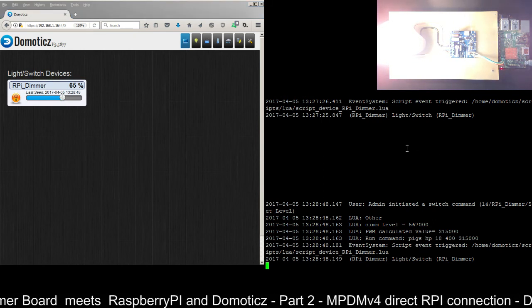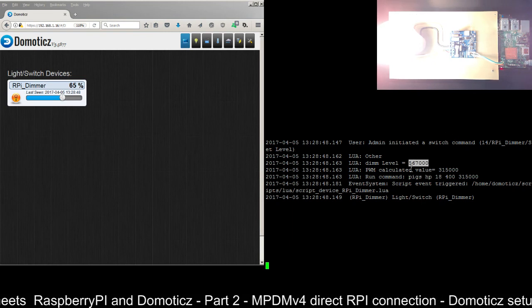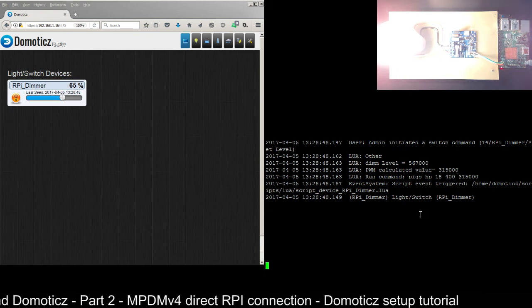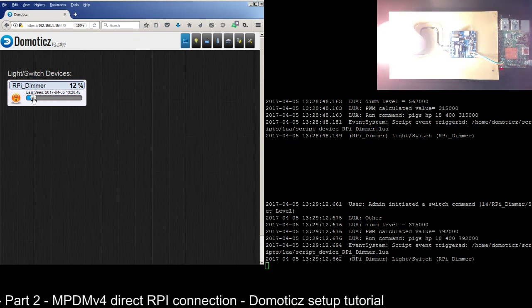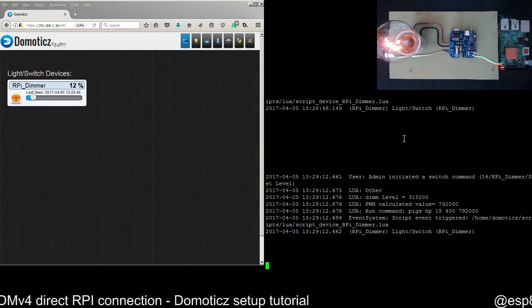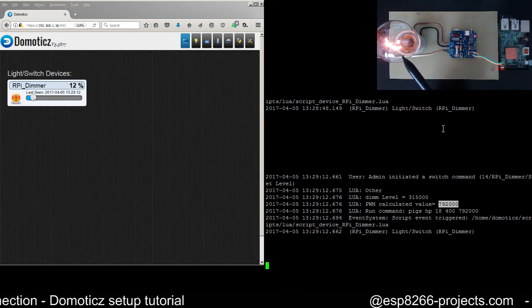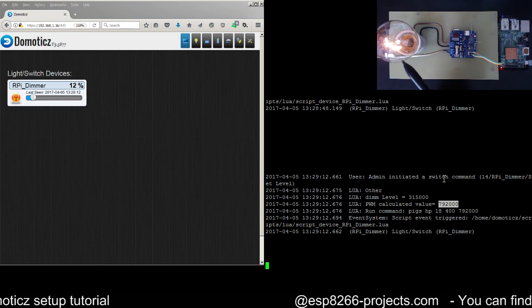Picking another value triggers another event. You can see the previous saved value and then the new calculated value used to run the command. Let's try a lower interval on the slider — another event fires, the previous calculated value is shown, and the new value is close to 800, meaning the light bulb is now very dim.